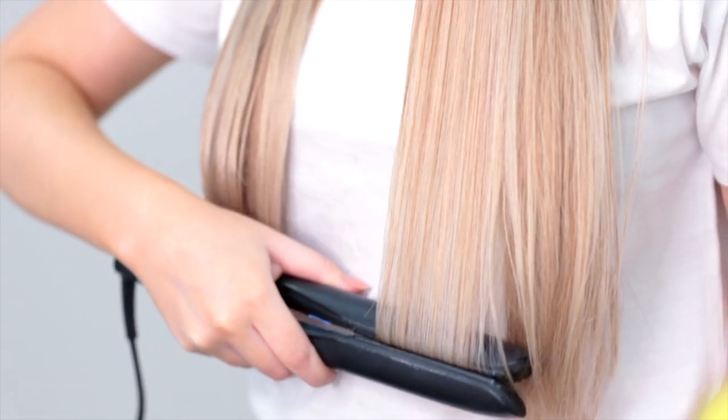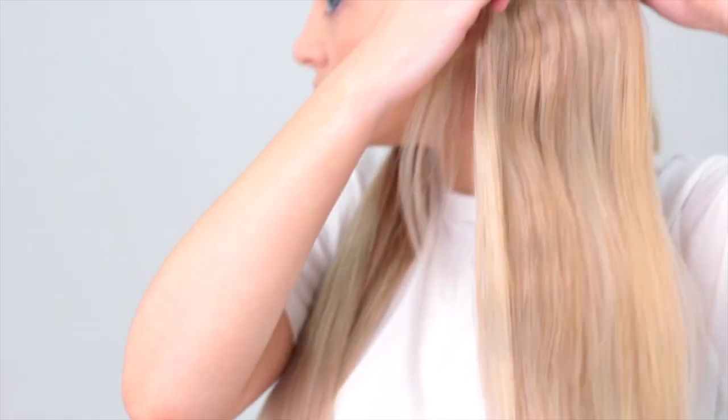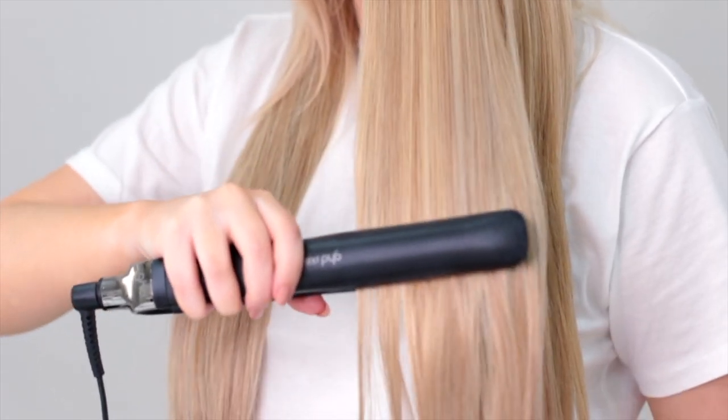You can also use your hands to finger comb the hair as you do this to get rid of any tangles, or you can use a brush or a comb if that's easier. Once you've straightened all of your hair and you're happy with it, finish the look with a gloss shine spray. This will tame any flyaways and make your hair super shiny.